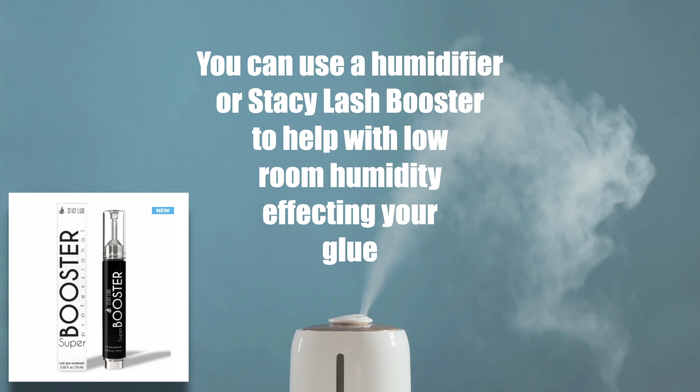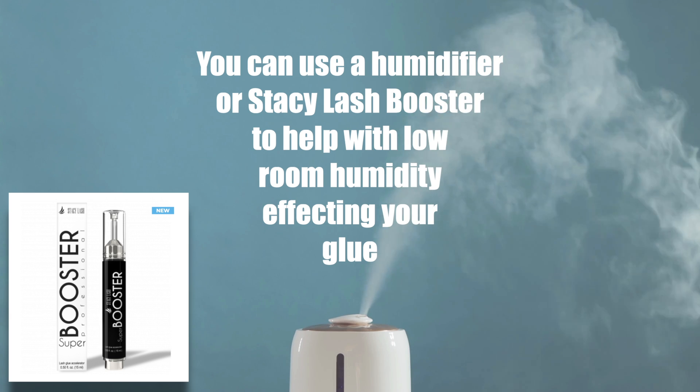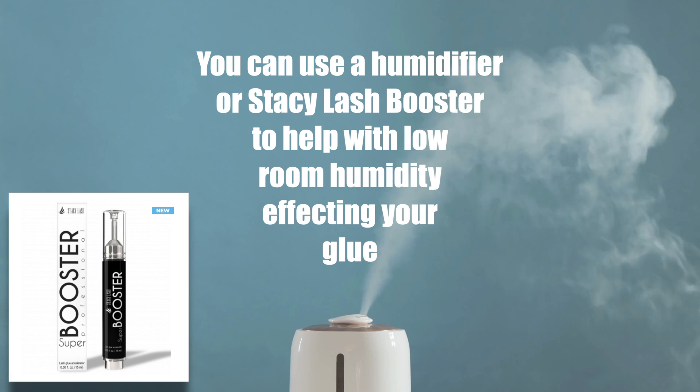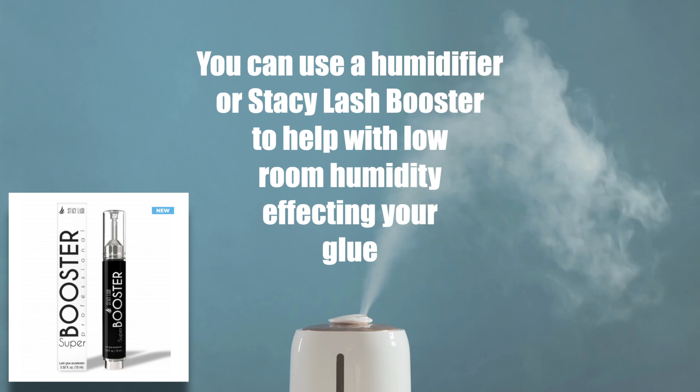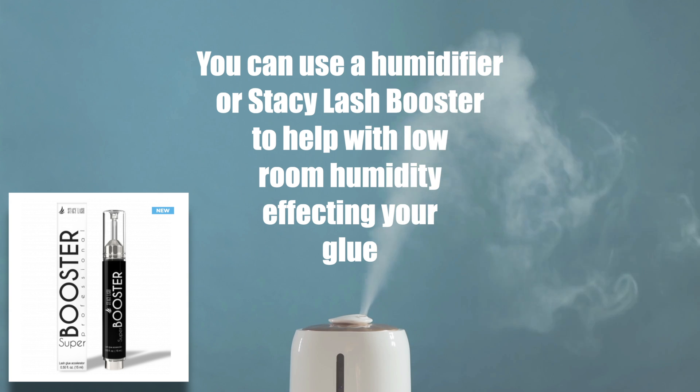If you have high humidity in your room you need to use a dehumidifier, and that will draw out the humidity within the room and bring your humidity back down to say 50% as a mid-level. If you work in a low humidity environment and you need to add humidity back into the room, that's where you'd use a humidifier — pushing that humid air back in to reach the perfect amount of humidity for the adhesive you are using.